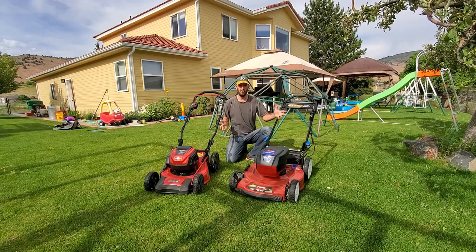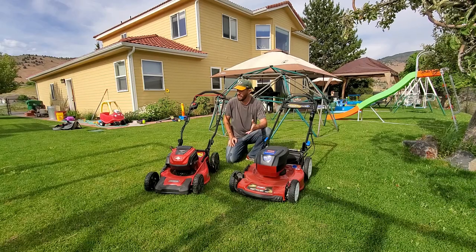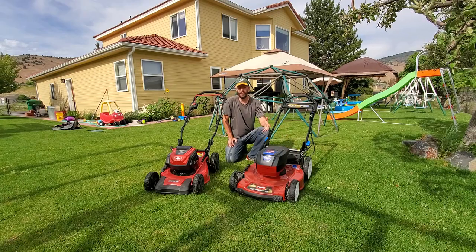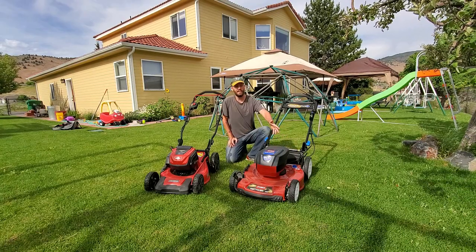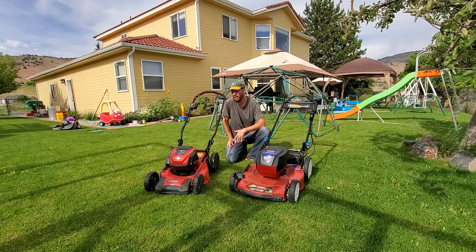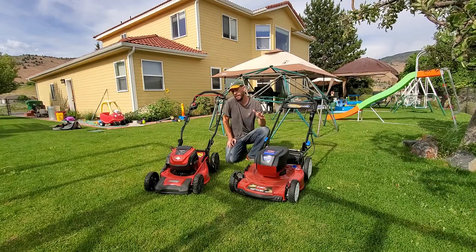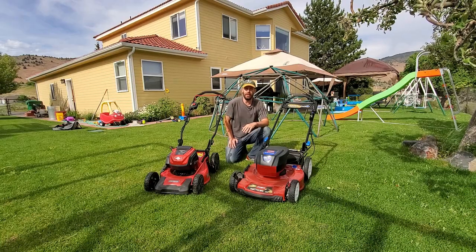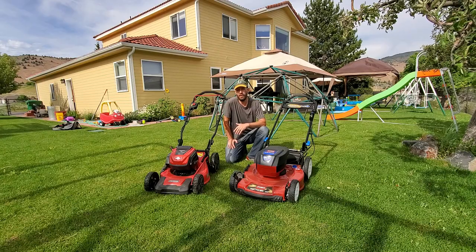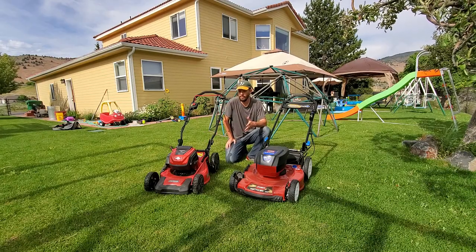Hello again YouTube, this is Brian Mounts. I run TurfMechanic.com and the Turf Mechanic YouTube channel. Regular subscribers know that I do lots of comparisons. I focus predominantly on the battery lawn mower market, but I also do videos about lawn care, gardening, composting, and other outdoor backyard things. These days I've been doing a lot of lawn mower comparisons.